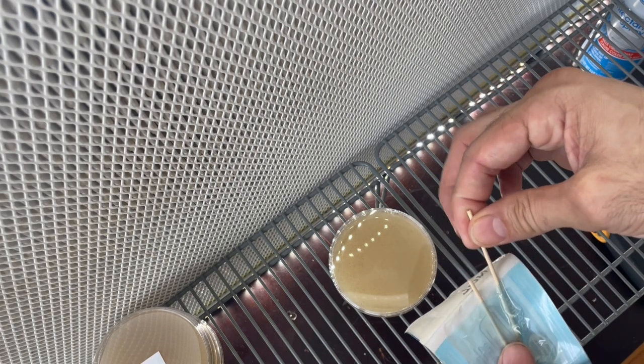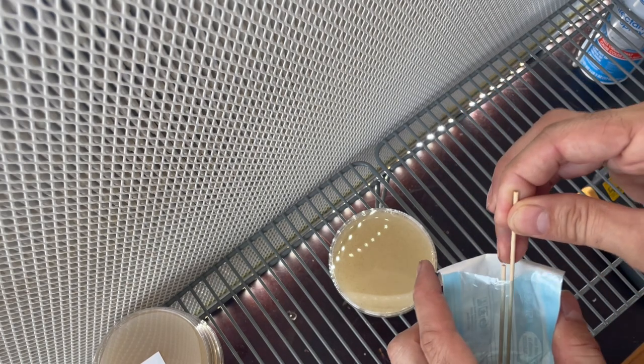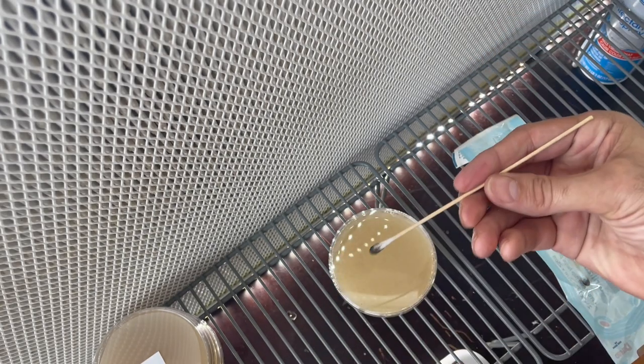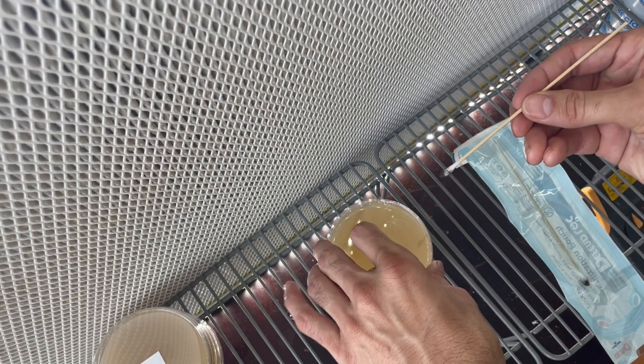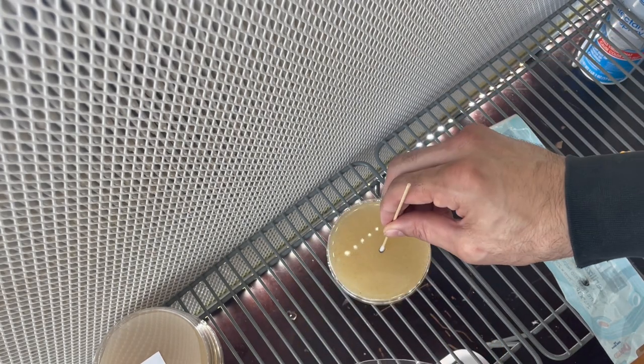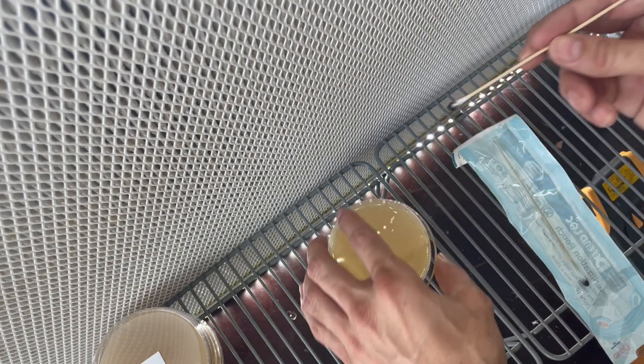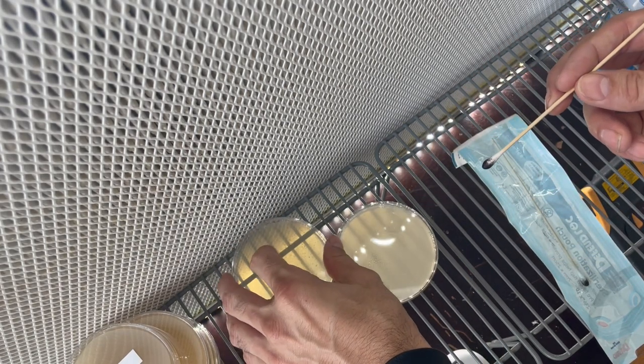We're going to slide this out carefully. From here we're going to take the swab and just do a little bit of a generous kind of twist. A little push in there. It's okay if you kind of dent the agar — it's not going to hurt anything.